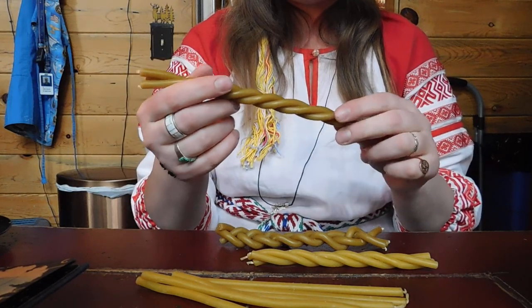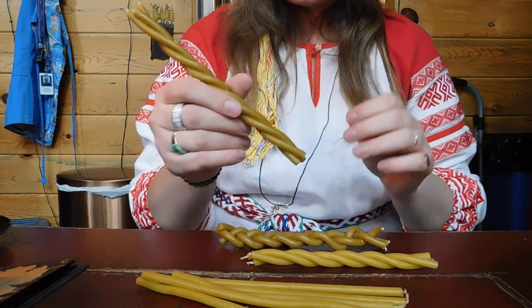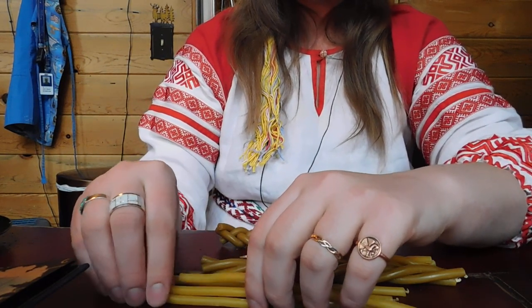These changes would be positive changes, as Gromnica is not used to do anything evil or something that is meant to harm another person.